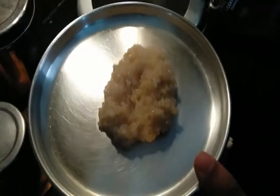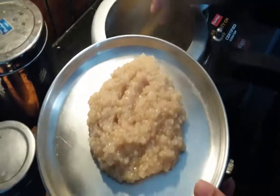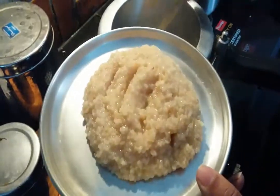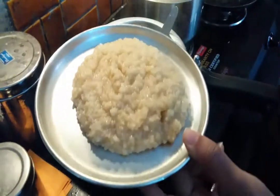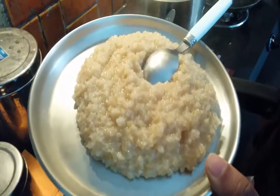Some people are lactose intolerant, don't like milk, or are allergic to milk — so for those people, this kind of dahlia is great for breakfast. I'm going to enjoy my dahlia. Have a nice day!